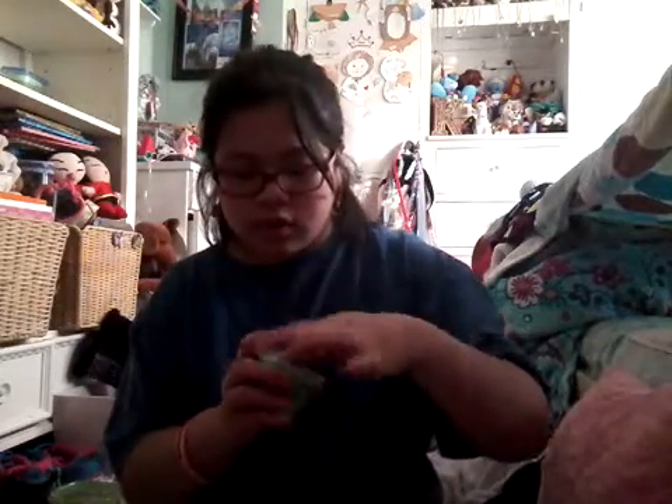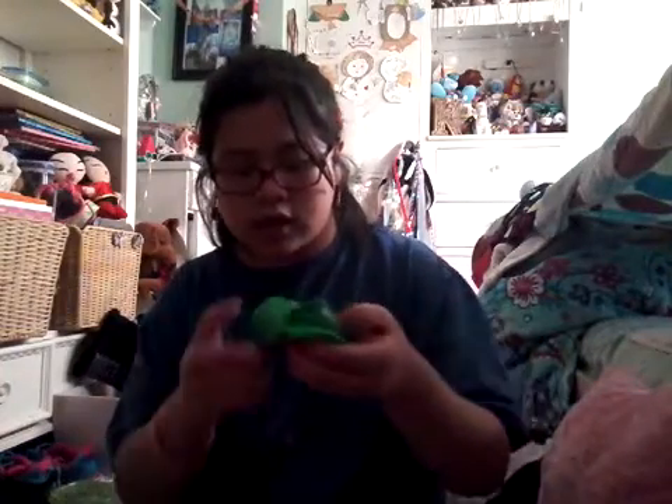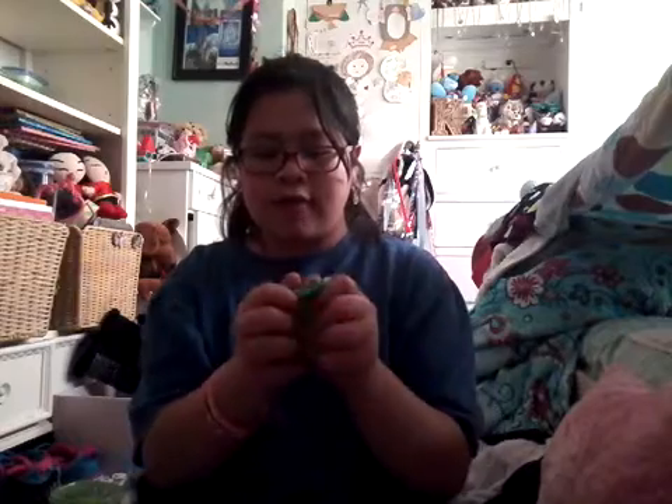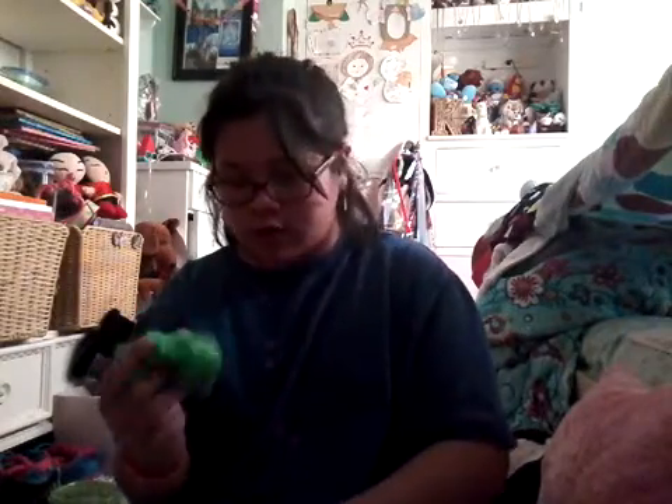Then I have this green one that's, like, all tie-dye, I guess. It's not picking up on camera, but there's, like, half light green and half dark green, which is cool.